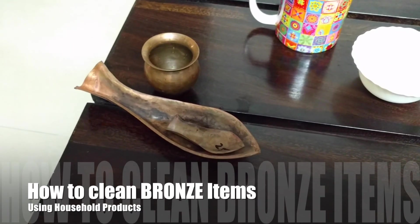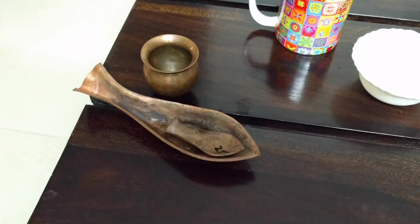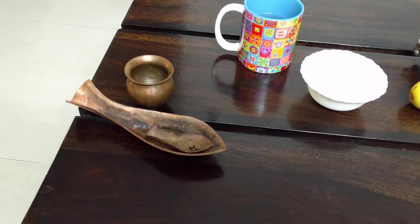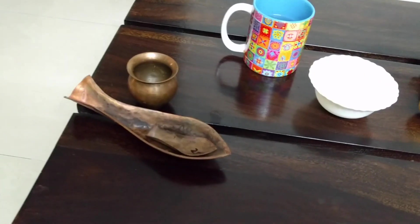Hello everyone. In this video I'm going to tell you how to make a bronze item that looks like this turn into something that looks like this — to clean bronze equipment. This obviously is bronze that is not clean.